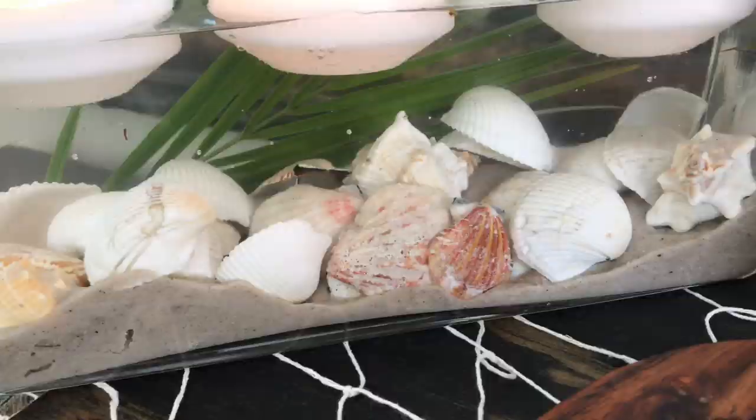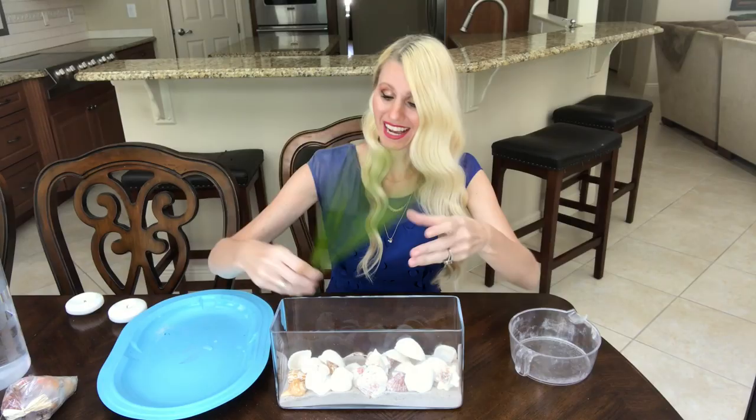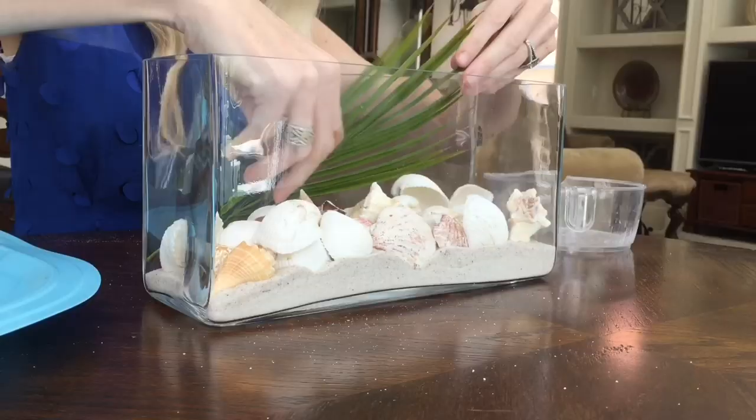To the back side of my vase I'm going to add a palm frond. I got this from my yard — I live in Florida, so this was easy for me — however if you don't have access to a fresh palm frond, you can just get an artificial one at Michael's or any place that carries florals.